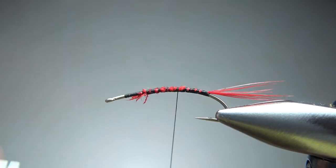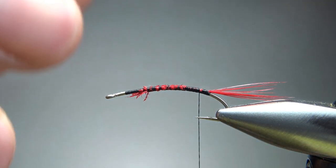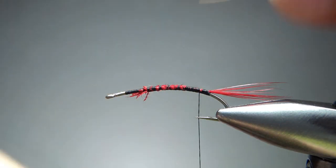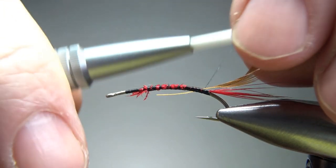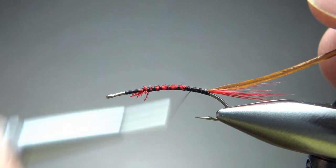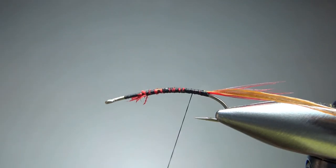Now let's take our thread back. Before we do our body, we are going to rib this with a palmered brown hackle — just a real small one. You want it to be no bigger than the hook gap. I'll prepare it kind of like if I was tying a regular collar hackle, so I stripped off some of that and I've got that bare stem right there. Now let's take our thread back and put some wax on it.